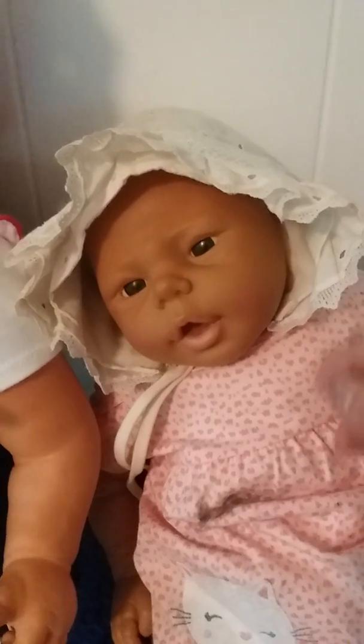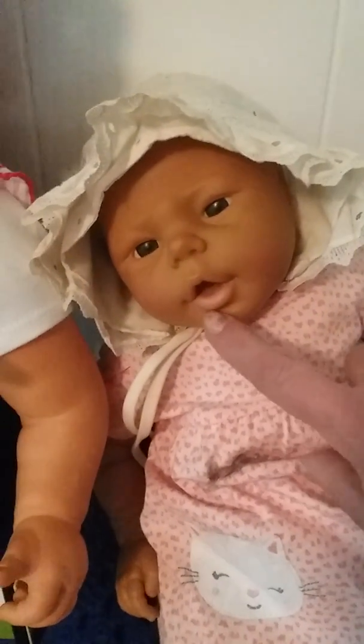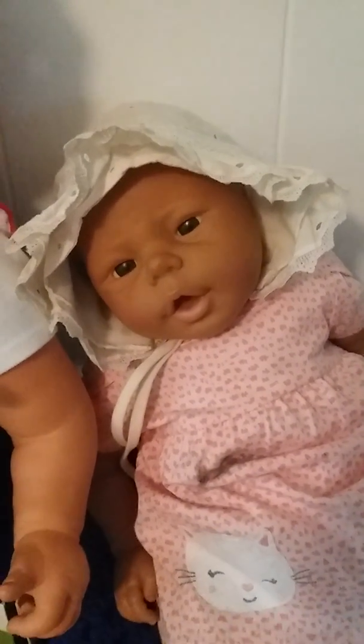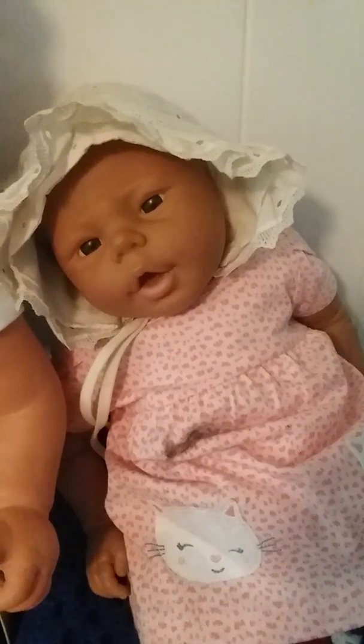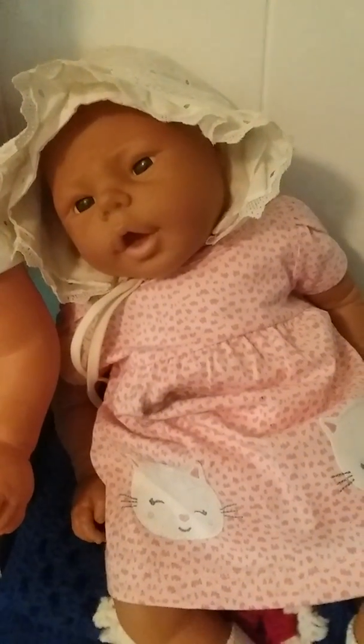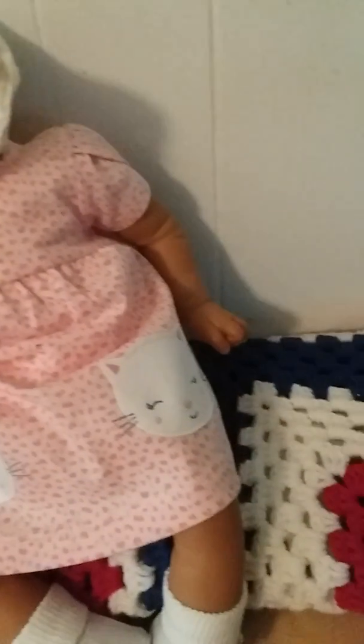I don't know which doll I got this with but it came with this little old-fashioned style bonnet, and I just thought it was too pretty on her. Her lips have faded too — these dolls all came from Spain, they're over 20 years old, but I'm just gonna leave them be for now.